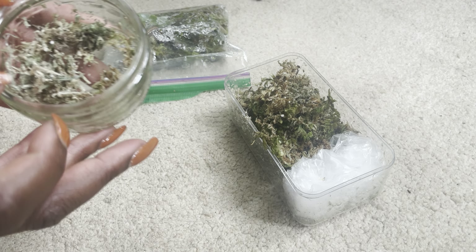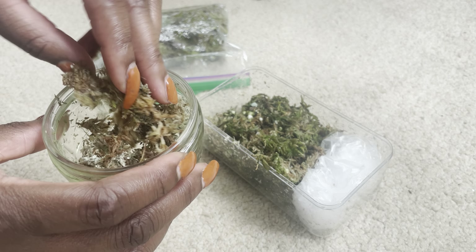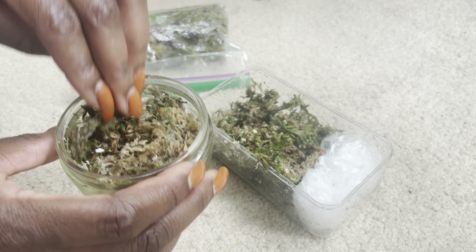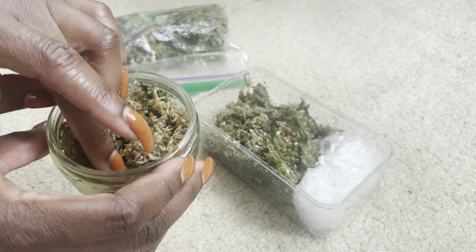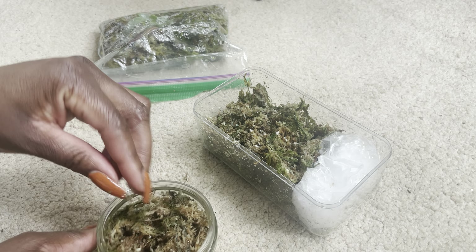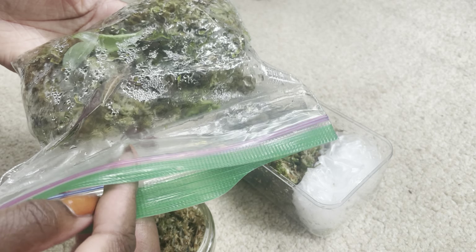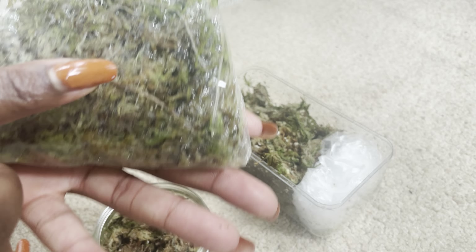I've got this container and I've got some moss in there. I'm going to take this moss, which is damp and has a mix of perlite in it, and literally put that in. Then we're going to take the bulb out. Underneath you can probably see those roots, so we have to try and be careful in actually getting it out.